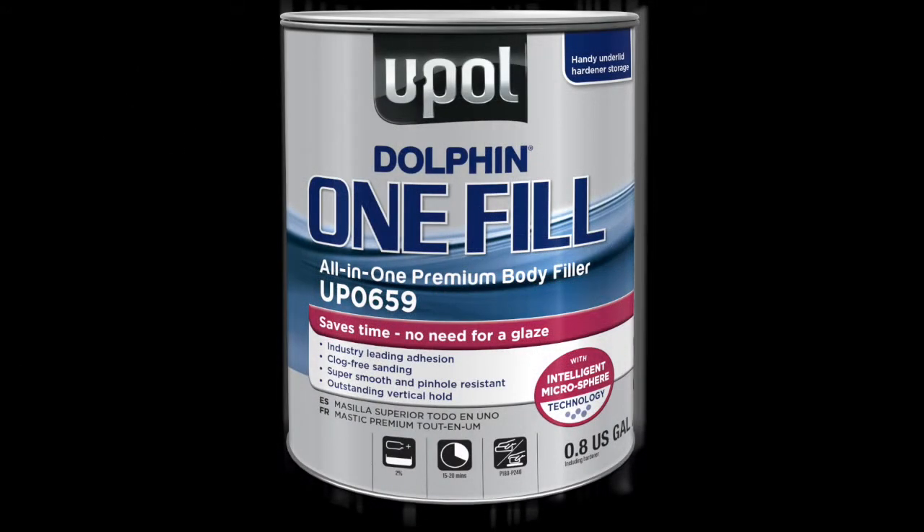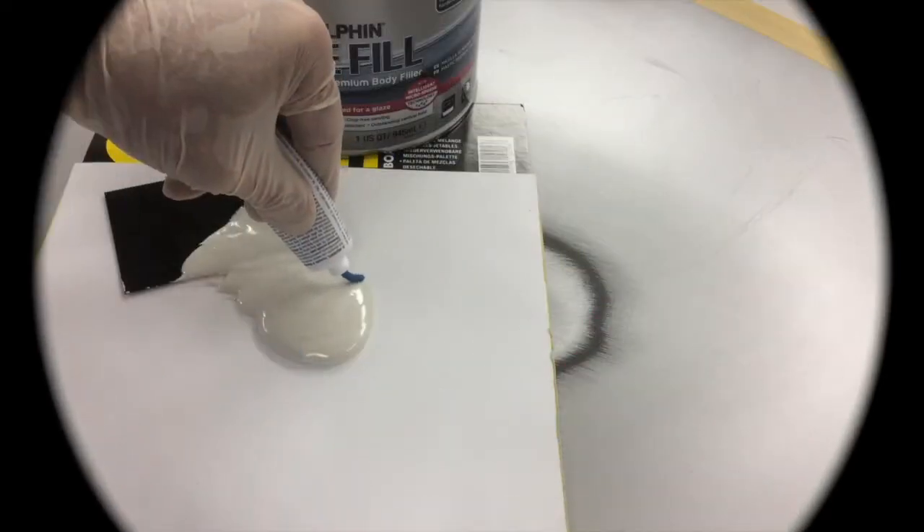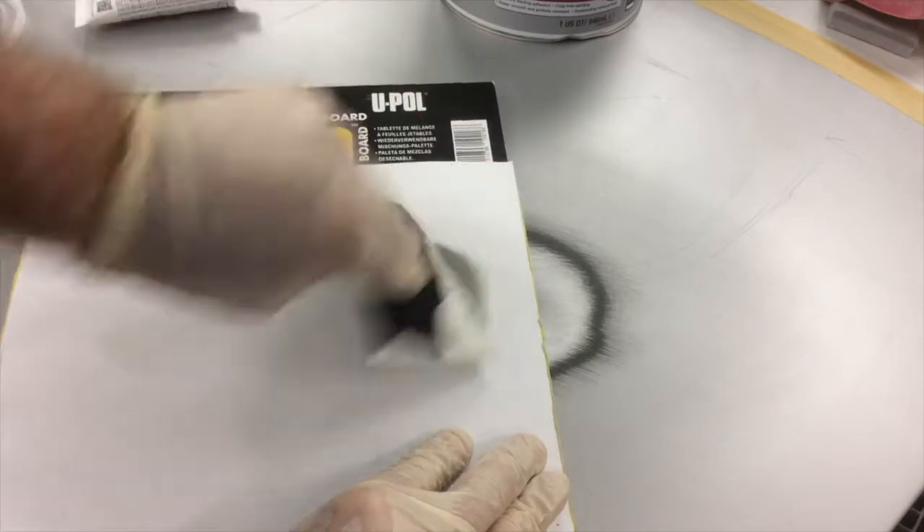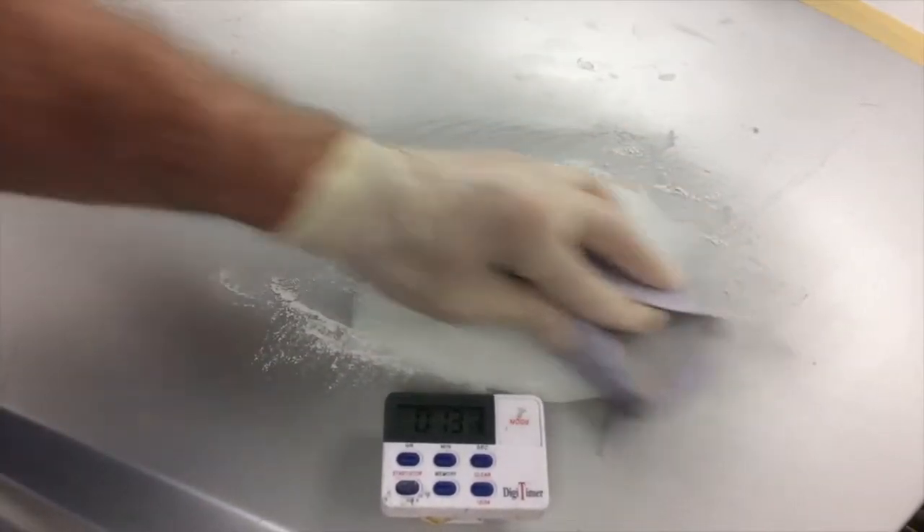OneFill is a combination filler and glaze in one product. With a 2% activation ratio, OneFill mixes and spreads smoothly, and after sanding you can skip the glaze step and go directly to priming and painting in as little as 20 minutes.